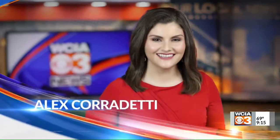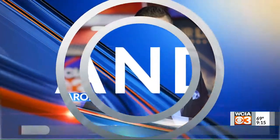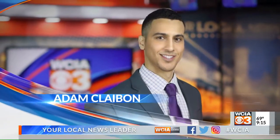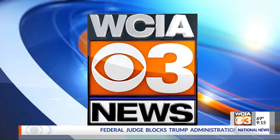Local news leaders Alex Cardetti, Christy Batista, Karen Eads, and Central Illinois' most accurate forecast with meteorologist Adam Claiborne. You're watching The Morning Show on WCIA3.